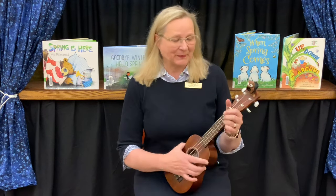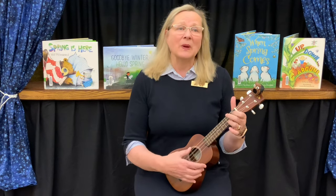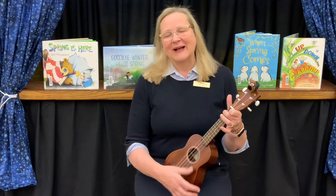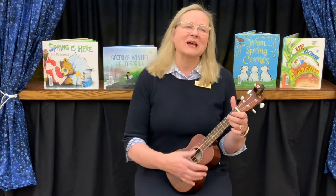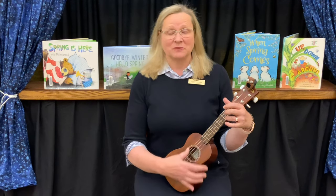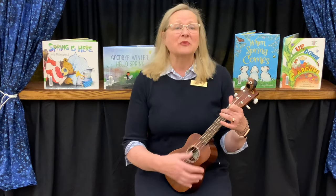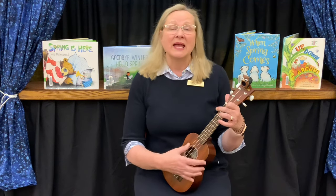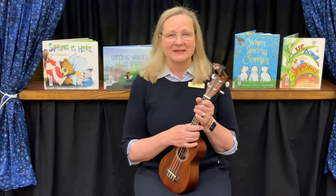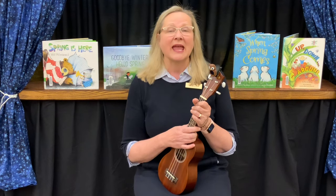Inch by inch, row by row, gonna make this garden grow. All it takes is a rake and a hoe and a piece of fertile ground. Inch by inch, row by row, someone bless — we're going to have to start that over. That's okay, this is a complex song. We're just gonna start over.